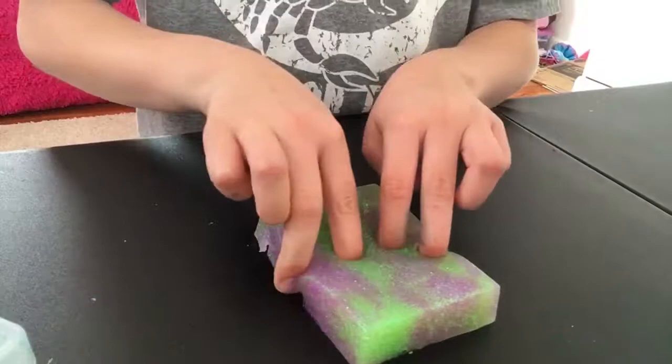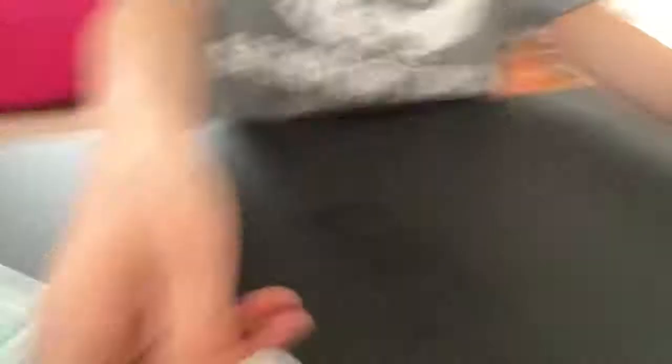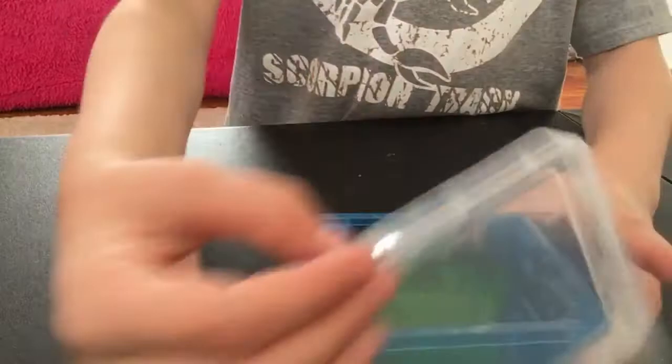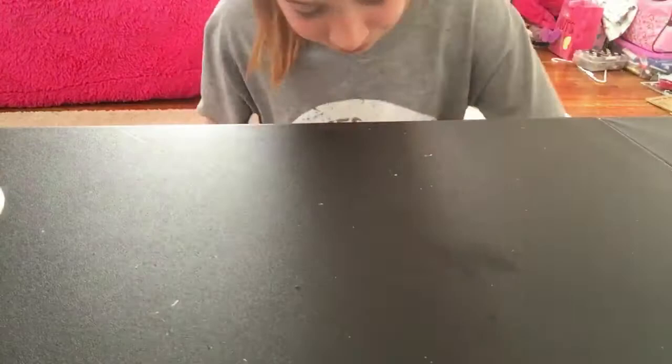Here's the next one. It's a clear slime — it's green and purple. It's kind of hard but I still like it, so it's not going in the box of doom or whatever. Here's the next one. It's also clear — seriously it's like just glitter. It's kind of like a putty but I like it. This is a glitter clear.